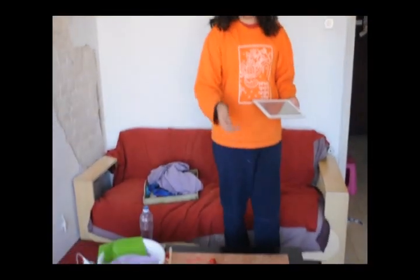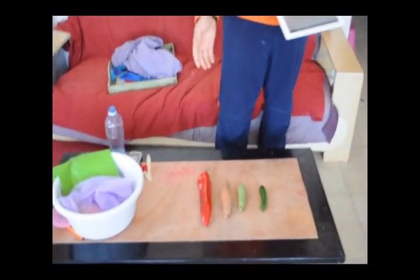Hello, today I'm going to show you a couple of styrofoam pans that I purchased. Can you come closer, please? Here are some of them.